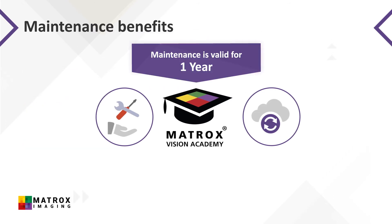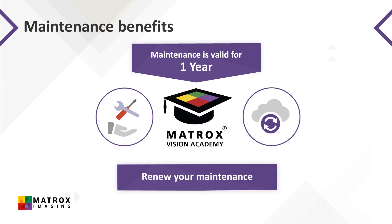The software maintenance program is valid for one year from the date of your initial purchase of Matrox Imaging software. At the end of this first year, you are encouraged to renew your maintenance subscription to continue accessing these benefits. Note that MIL Light users have free access to relevant updates and relevant Vision Academy videos, along with one year of technical support.